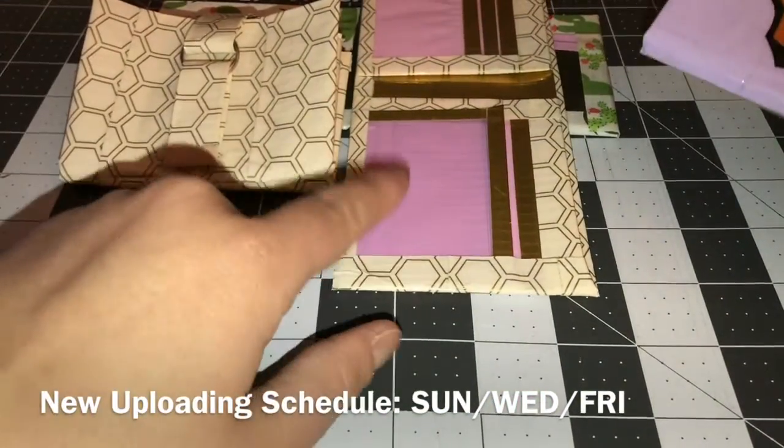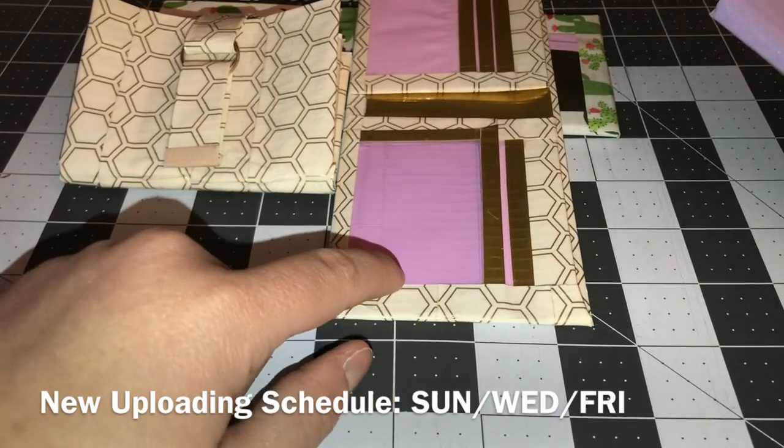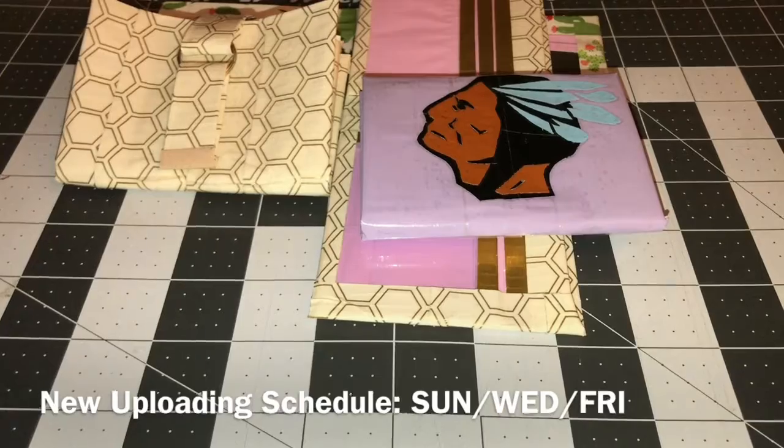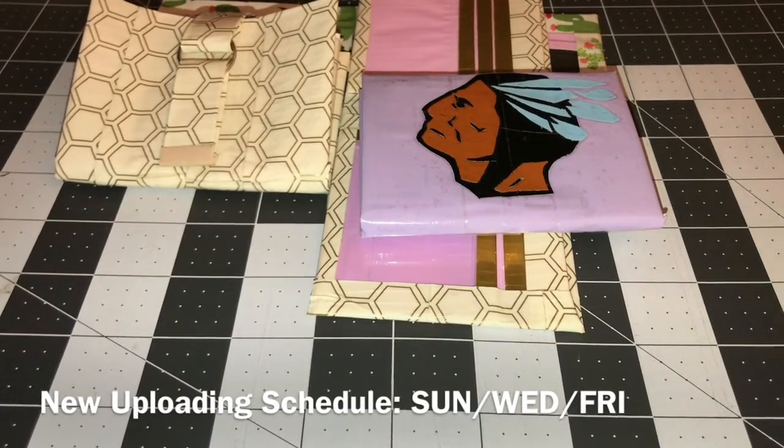This is probably by far my favorite wallet that I made. I haven't made my trims super straight in a long time and I was really proud of myself for how it turned out.